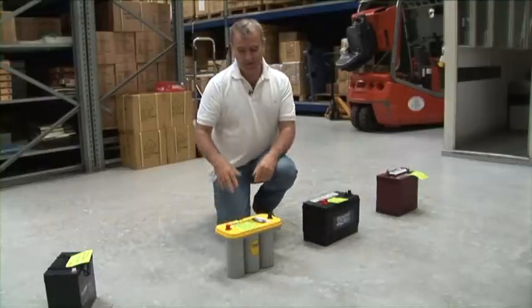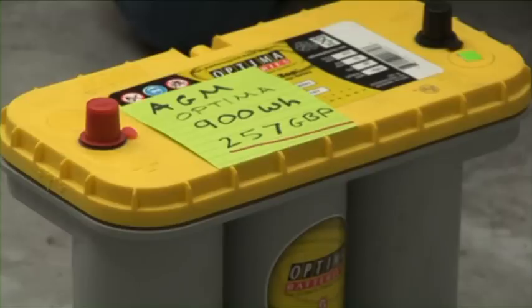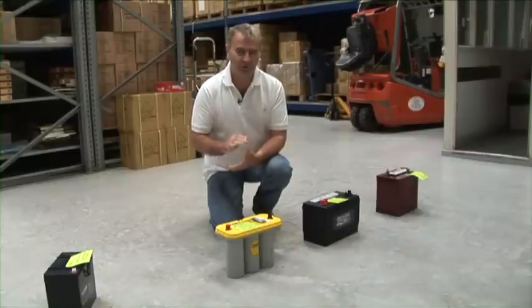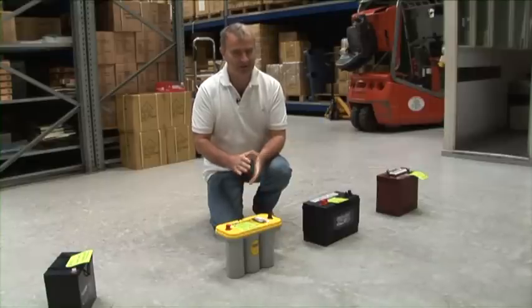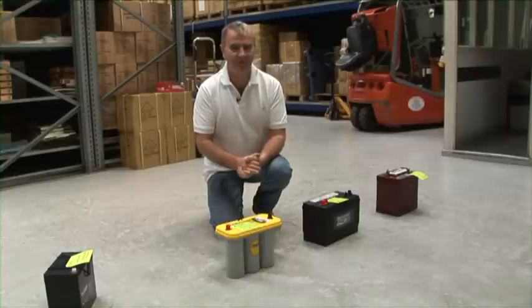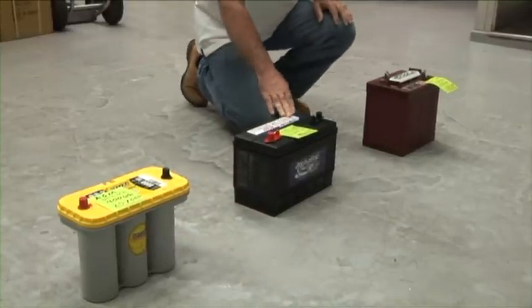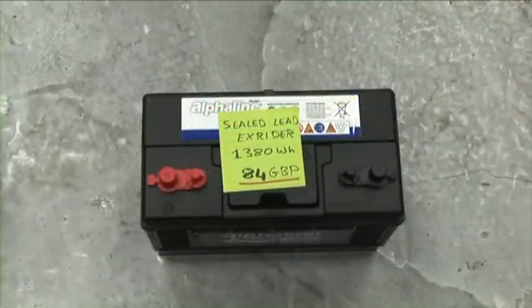Next we come to AGM. AGM are basically the latest derivative from gel. An AGM is fundamentally a lead-acid battery with no surplus water. It's great from the point of view of fantastic cold cranking abilities, but you can't charge them quickly because, like all batteries, if you charge in excess of 10% of the amp-hour capacity, they will gas, and there's no surplus water in this battery to deal with the gassing. This standard sealed lead-acid battery — what most of us call a leisure battery — is simply a car or lorry starter battery with a sticky label on the front. These are fine for leisure applications due to their low cost and should not be disregarded.